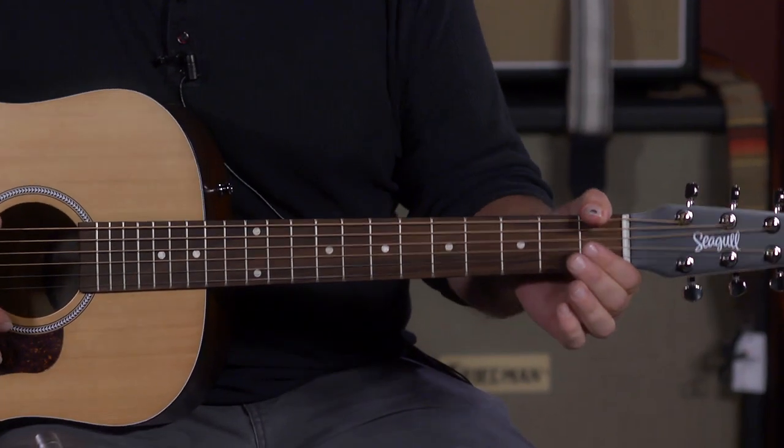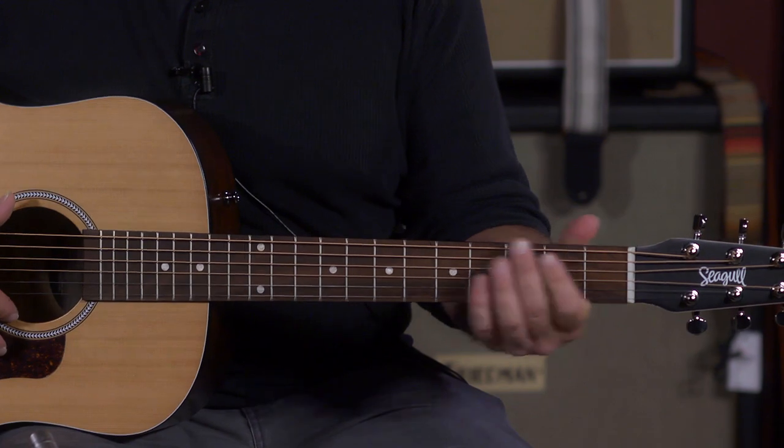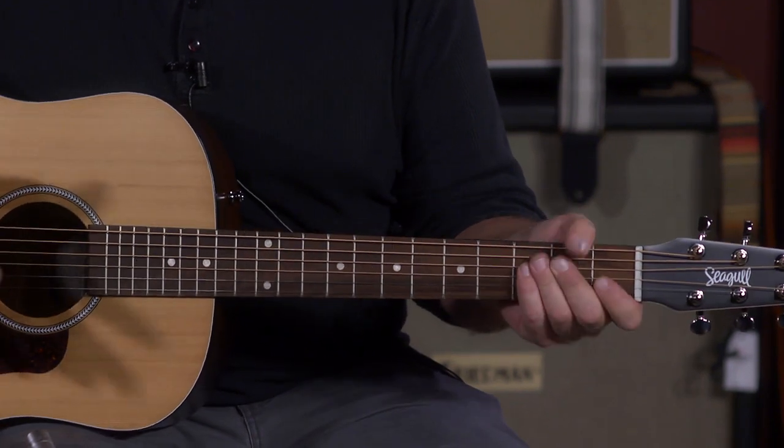It's a 1.8 inch nut width on this guitar — it's very wide, very comfortable for me, great for fingerstyle. I guess that's why I lean towards this guitar so much.